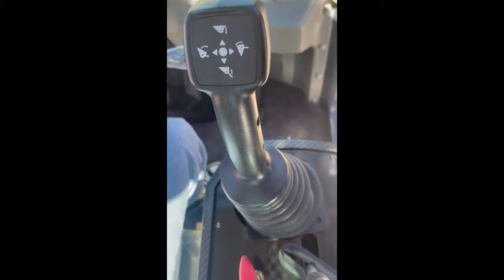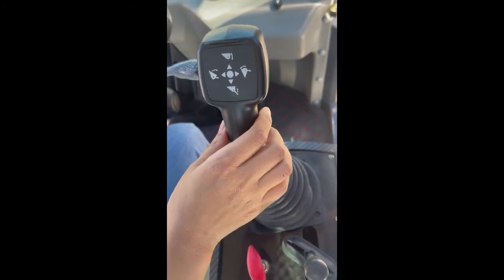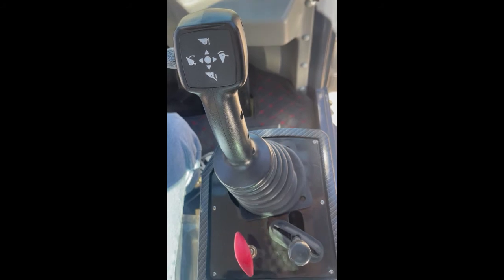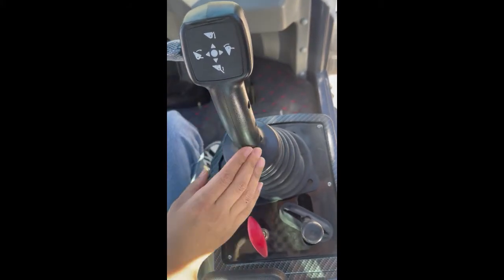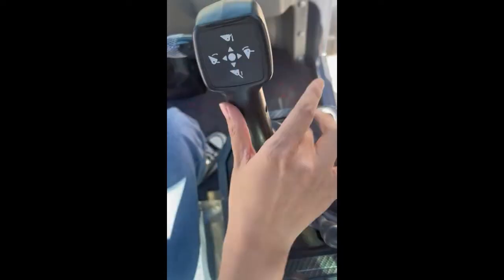Many customers ask me about the difference between the standard joystick and the electronic joystick. Today I will show you this one. This is the standard joystick. You can see you can only control the bucket using this joystick.